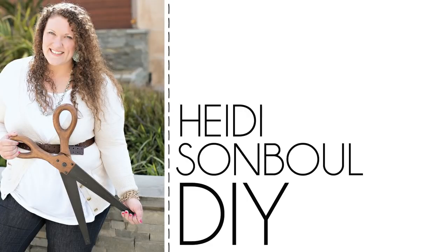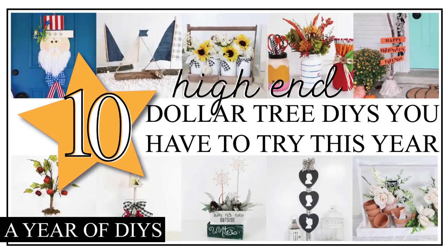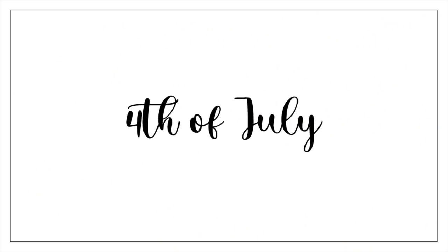Hey friends, welcome to my channel. Today is a 10 on Tuesday where I am sharing 10 ideas that you can do for all of the seasons throughout this entire year and all of the holidays. I hope you enjoy it. Now let's get crafting.